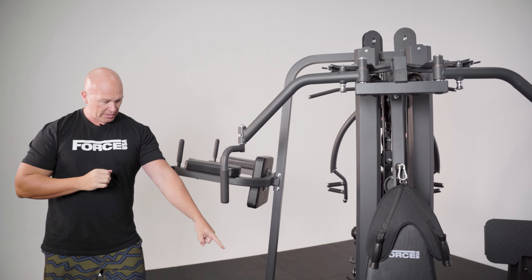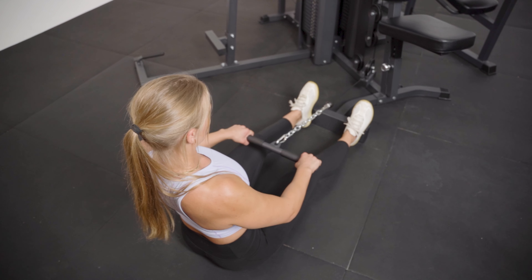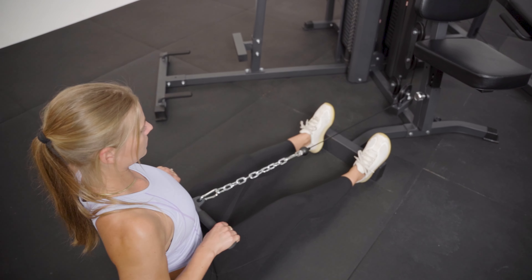The other key little feature down the bottom here is a small cable. From a seated position, feet against here, you can do a low row or a bicep curl as well.